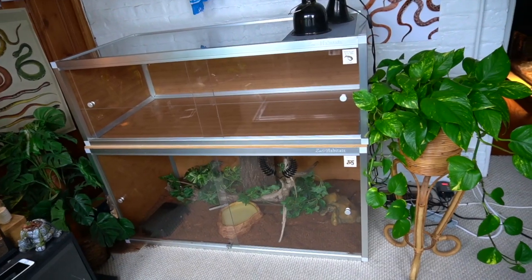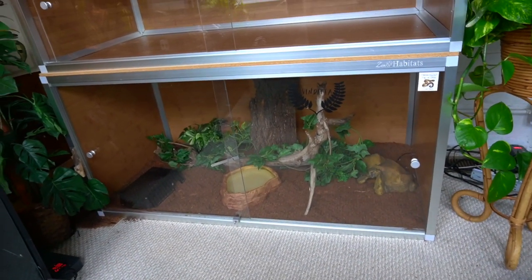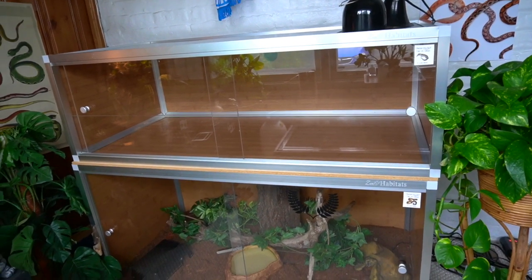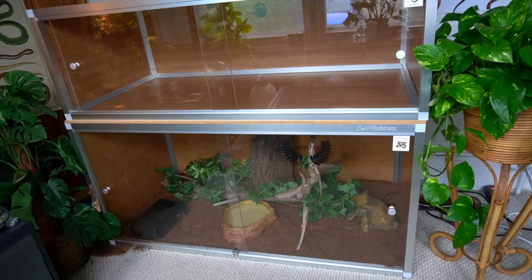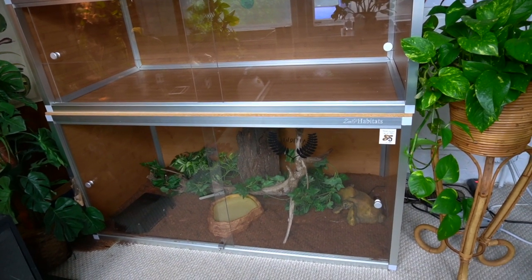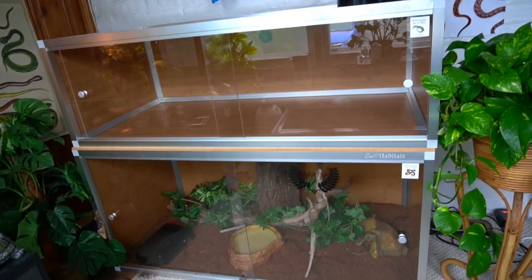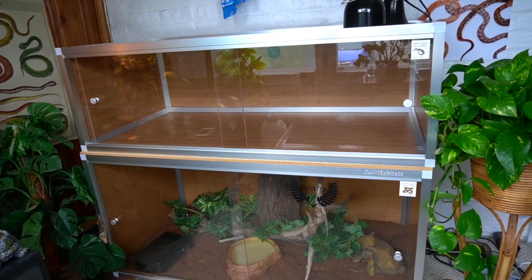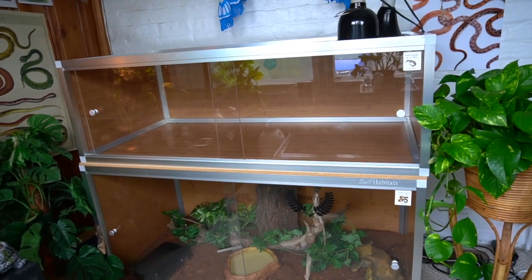I'm going to start off by showing you how I built Chancho's enclosure. Both enclosures are by Zen Habitats — the one on the bottom is for my boa constrictor, a four by two by two, and the one on top is a four by two by one. The bottom one is their original design made out of wood, which isn't great for humidity. The new one on top is made from PVC, so it's going to lock in a lot more humidity, which is perfect for my Indonesian blue tongue skink since they require high humidity.